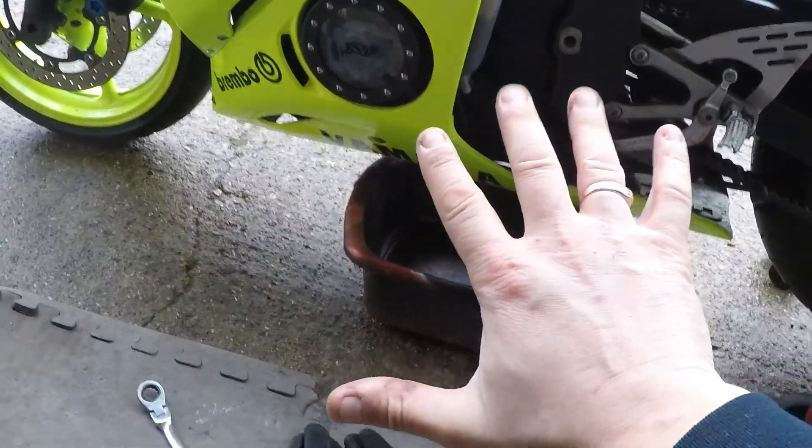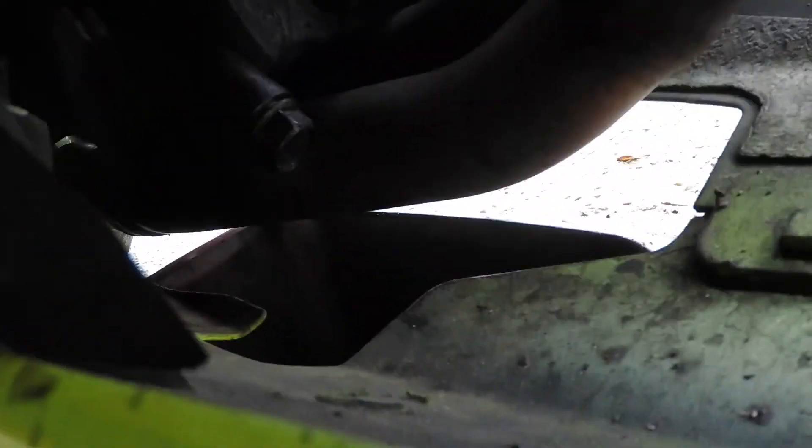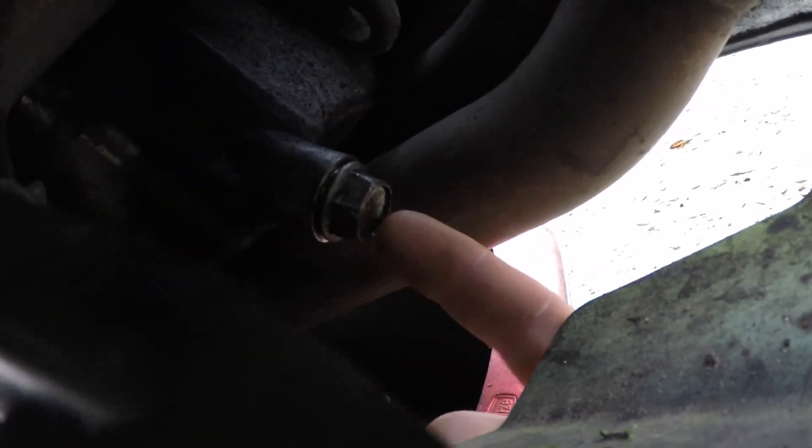Number five, get yourself a pair of gloves and we're going to remove this little 17mm bolt screw up there - which is this one in here. We use a 17mm socket.